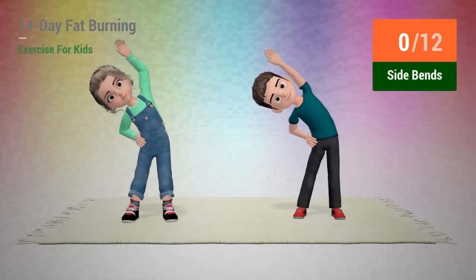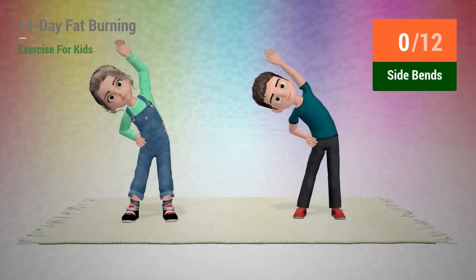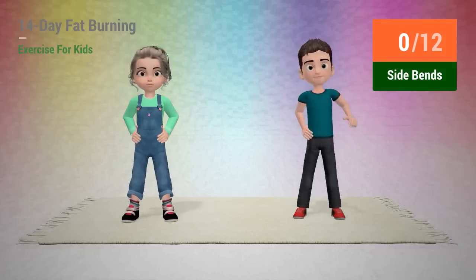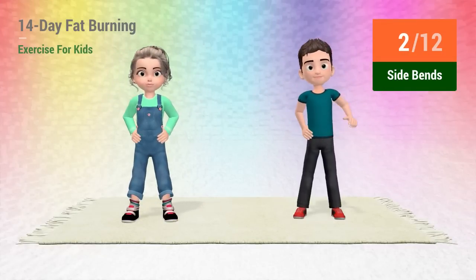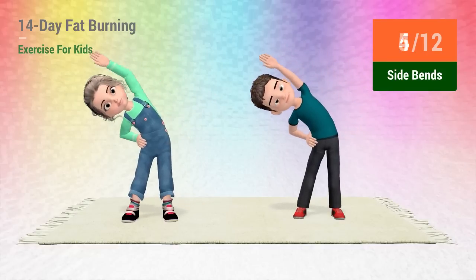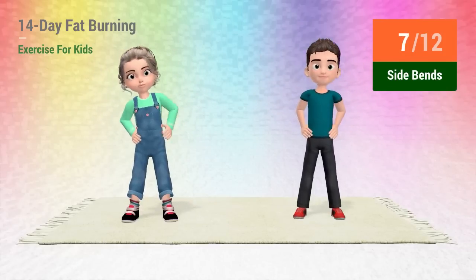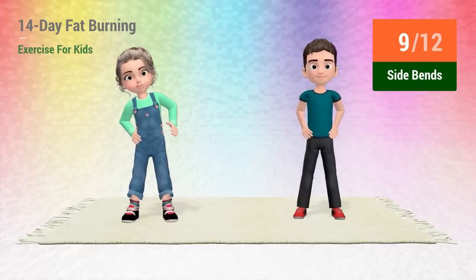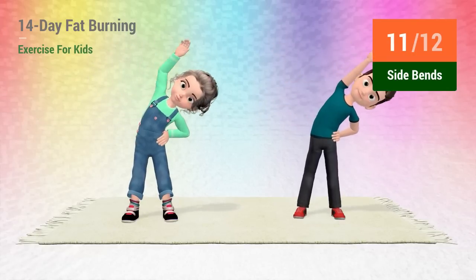Up next, side bends. In 5, 4, 3, 2, 1, go! 1, 2, 3, 4, 5, 6, 7, 8, 9, 10, 11, 12.